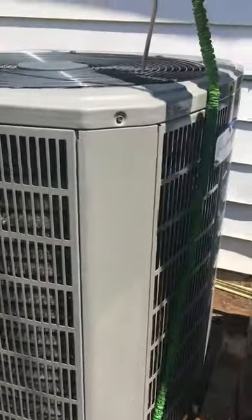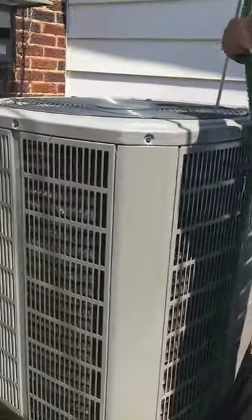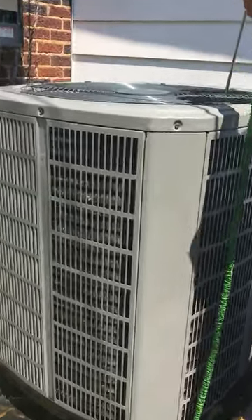This is an existing 20-year-old American Standard unit — a great unit. This is from Elizondo Air, doing a preventive maintenance on this unit.